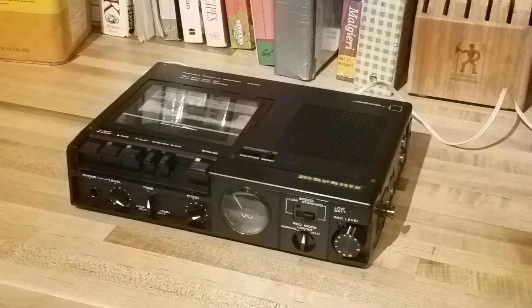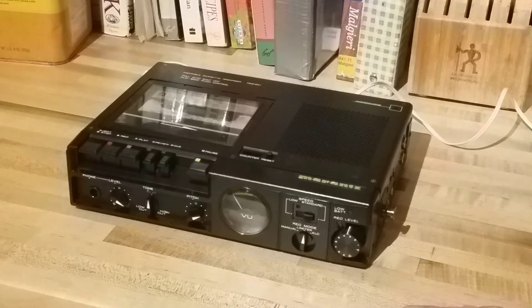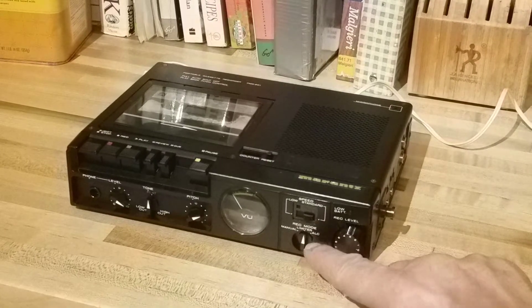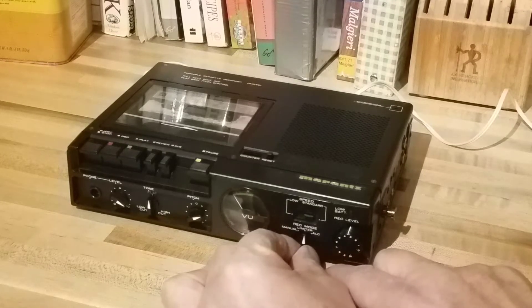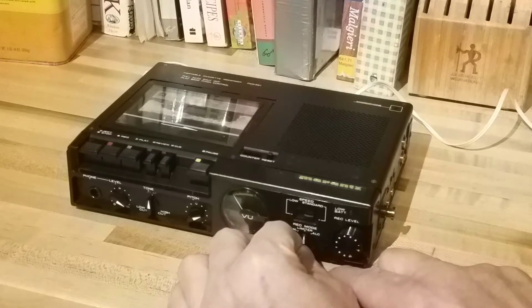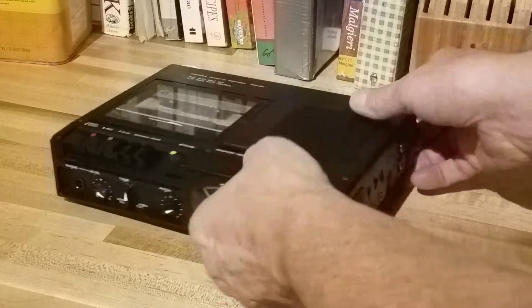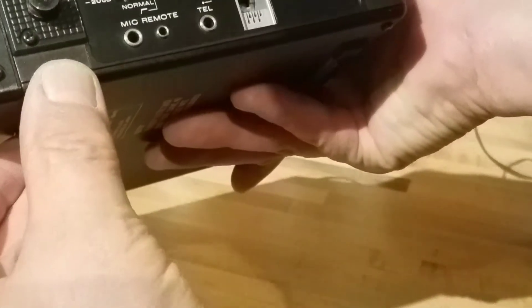Up for sale is a Marantz cassette recorder, the PMD-201. I think these types of cassette decks were geared towards the press. You get two different speeds — low and standard. I forget what the actual speed is, but one is half of whatever normal speed is. And then down here you've got your record mode where you can set your limiter and automatic level control, or manual. You can also plug in a microphone of course.